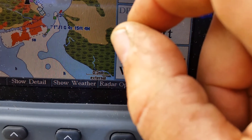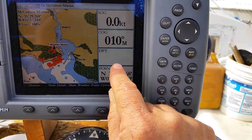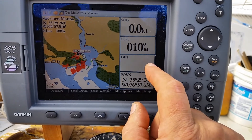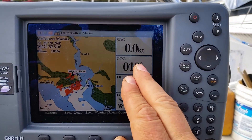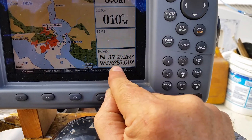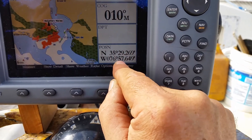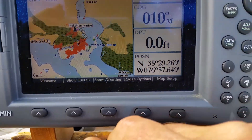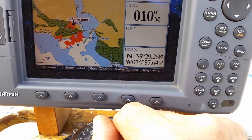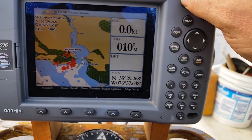It's operational — we got it working! It's showing the depth at zero feet obviously, ten degrees, zero knots — we're traveling at zero knots obviously. It shows our position: 35 degrees 29 minutes, 76 degrees 57 minutes. That's just great. I'm so glad I got something to work today. All right, turning all this off — talk again soon, bye bye!